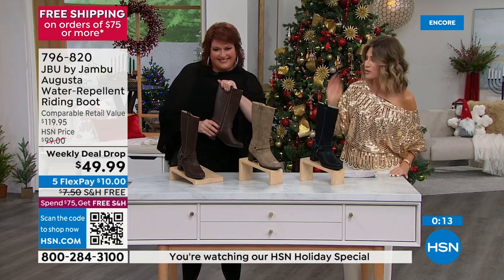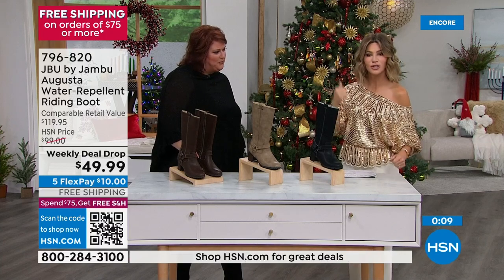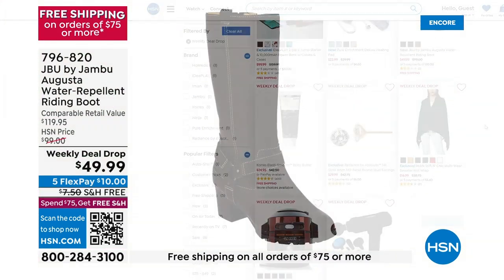Make sure you order yours now. Make sure you go to hsn.com, where you can see everything we're offering this week as part of our weekly deal drops.